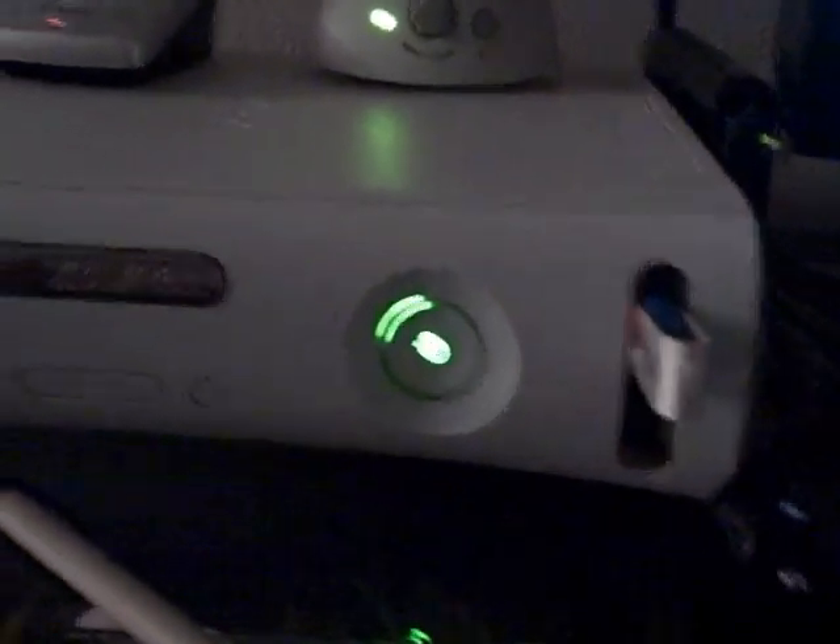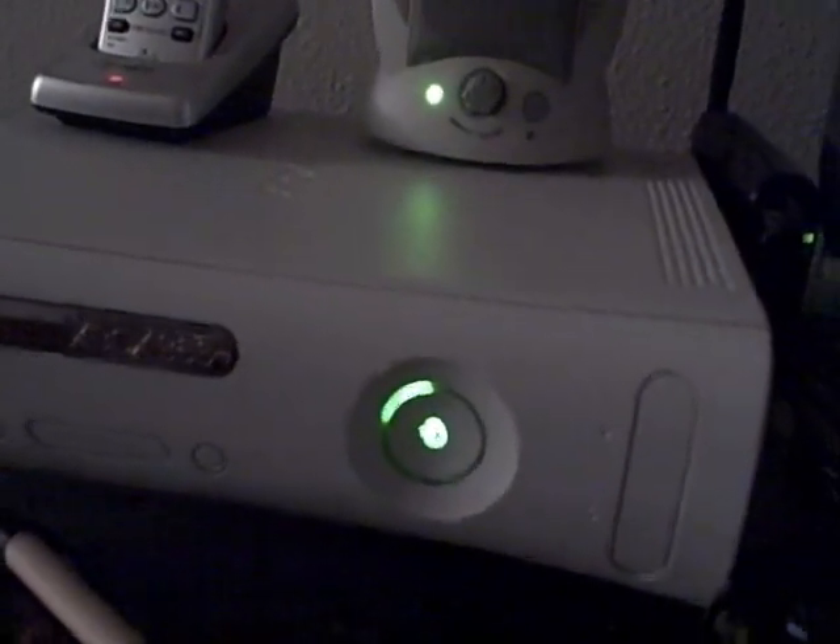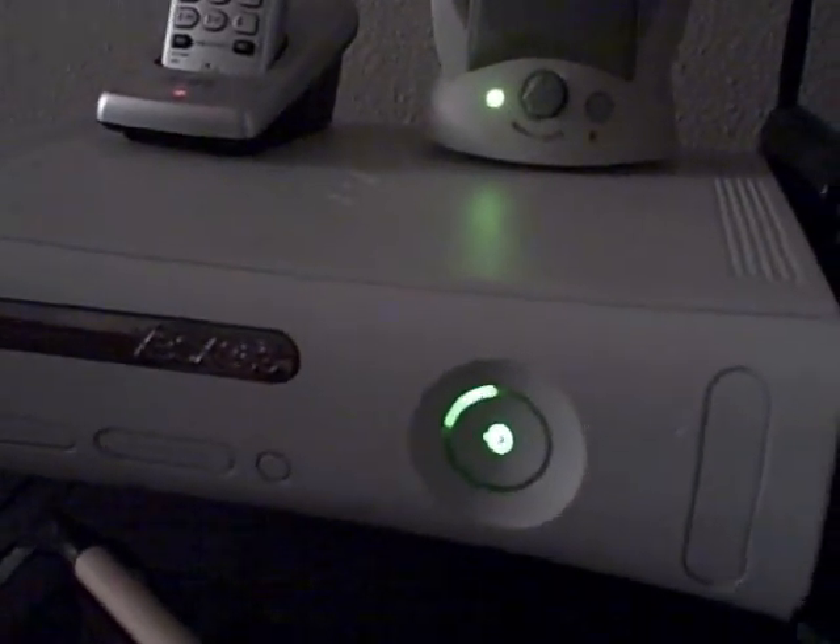You don't have to keep the USB disk drive in. You can take it out. You can use it on as many Xboxes as you want. It won't make a difference if you take it out or keep it in.